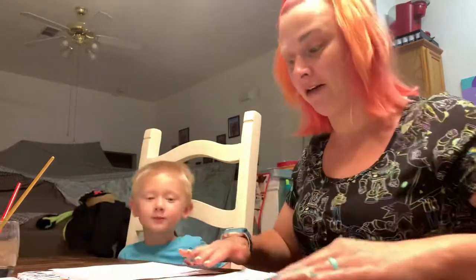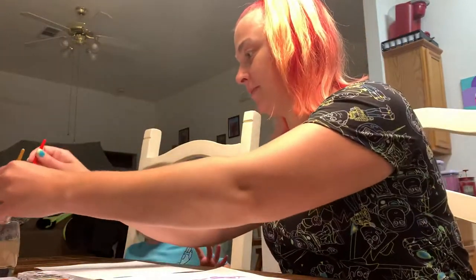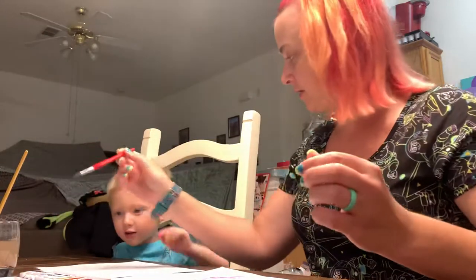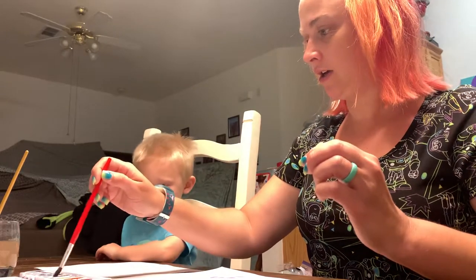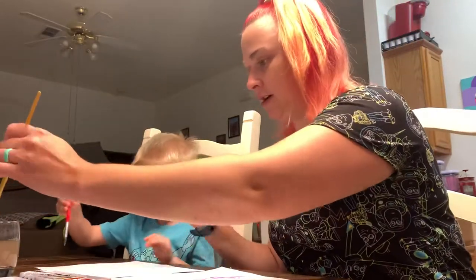Let's see how it goes. Here you go, bubs. What color do you want first? I want this one. You want green? Here you go. Paint your green.